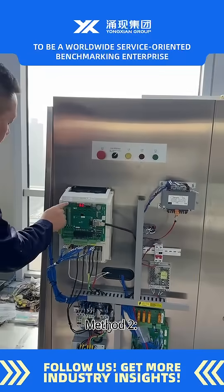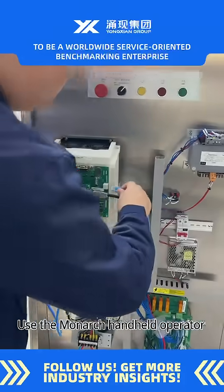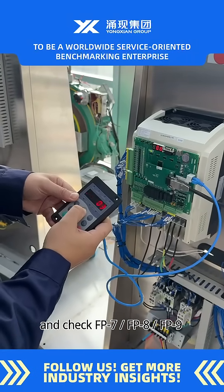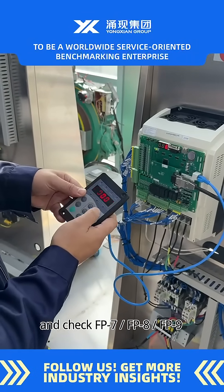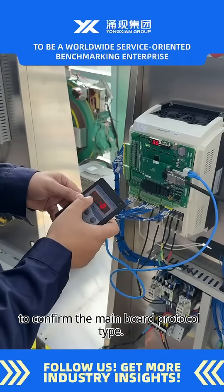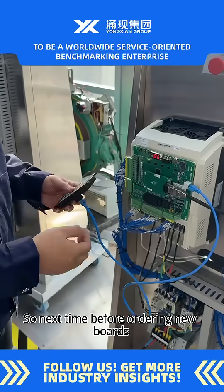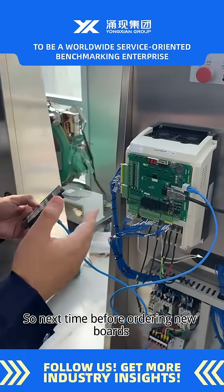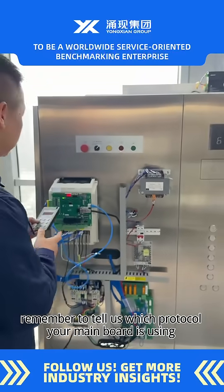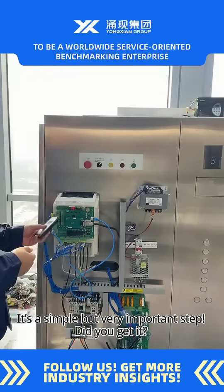Method two: use the Monarch handheld operator. Go to the FP parameters and check FP7, FP8, and FP9 to confirm the main board protocol type. So next time, before ordering new boards, remember to tell us which protocol your main board is using. It's a simple but very important step. Did you get it?